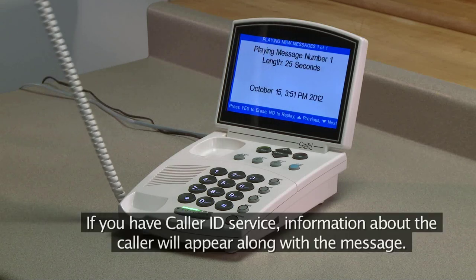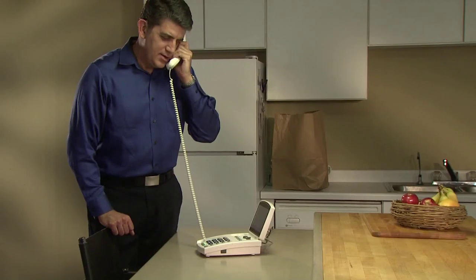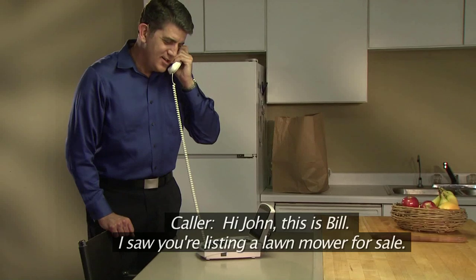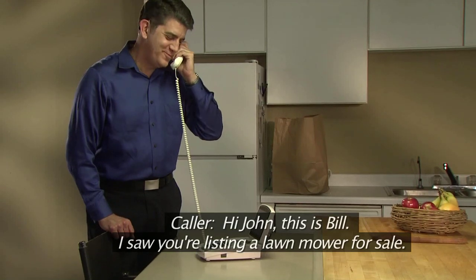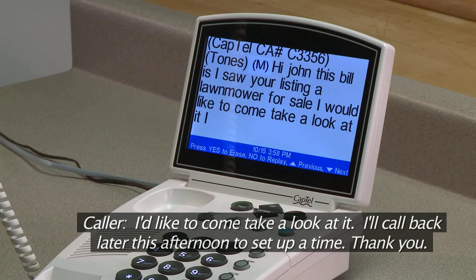If you have caller ID service, information about the caller will appear along with the message. For example: "Hi John, this is Bill. I saw you're listing a lawn mower for sale. I'd like to come take a look at it. I'll call back later this afternoon to set up a time. Thank you."